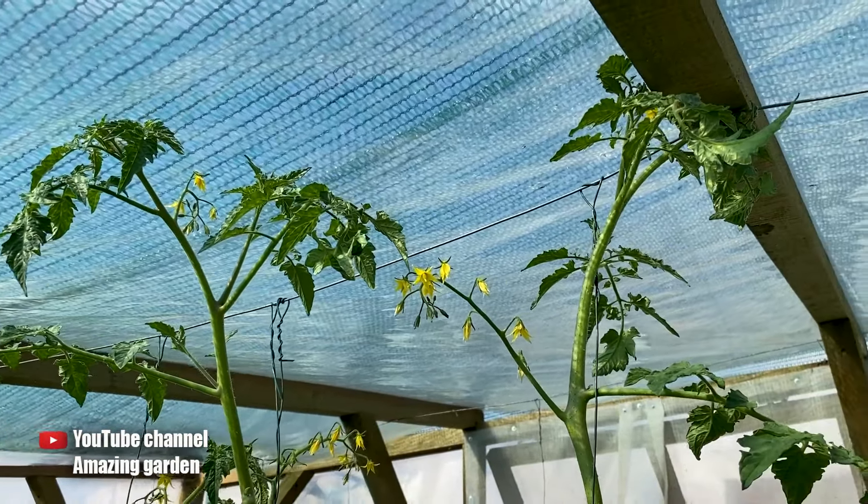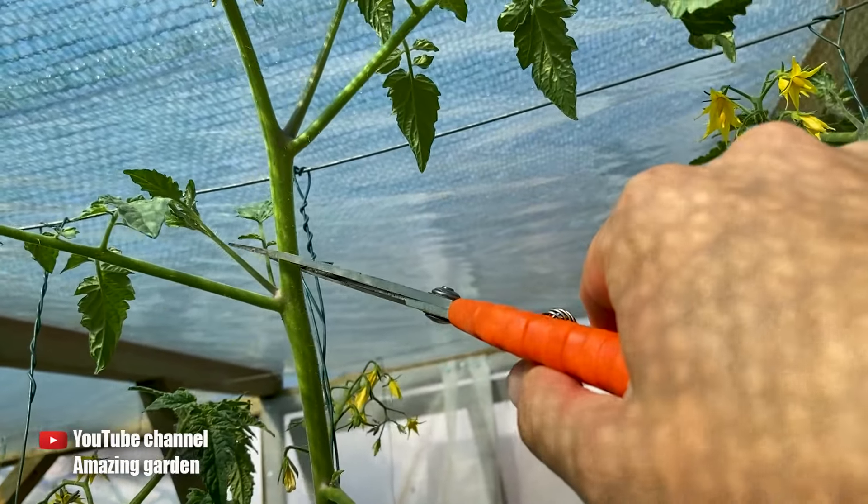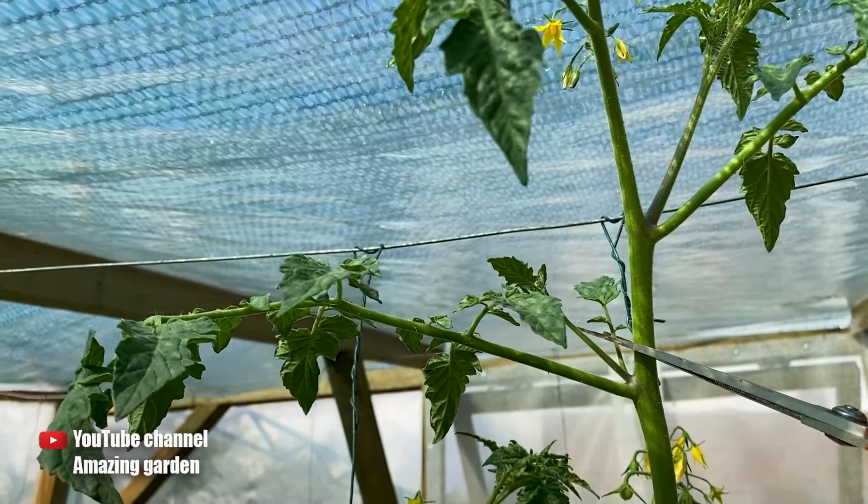To prevent this from happening, you need to do the following: take and trim the top above the last leaf, which is at a sufficient distance from the ceiling, approximately 10cm.